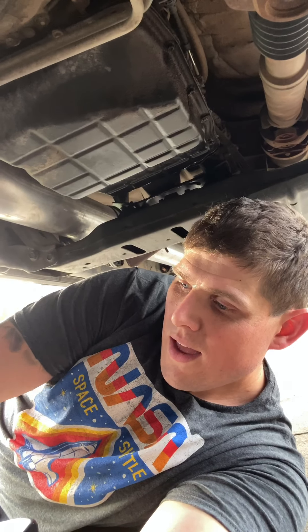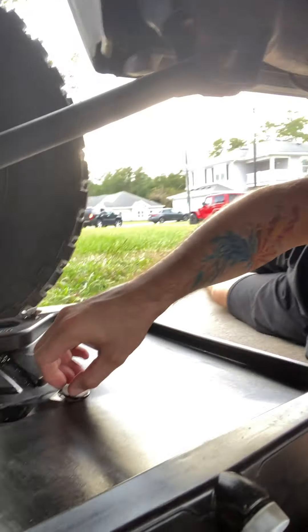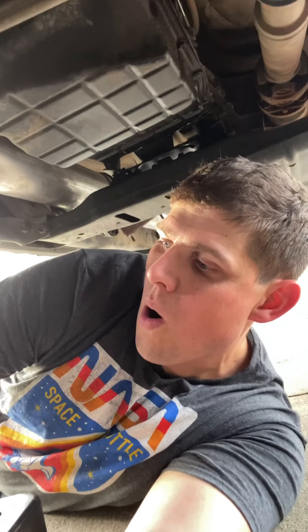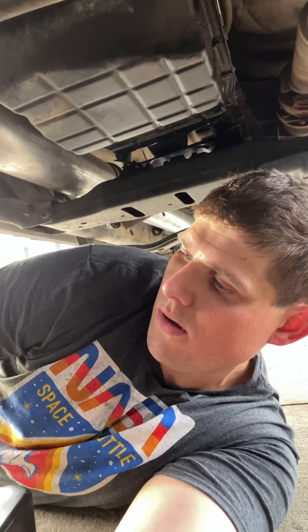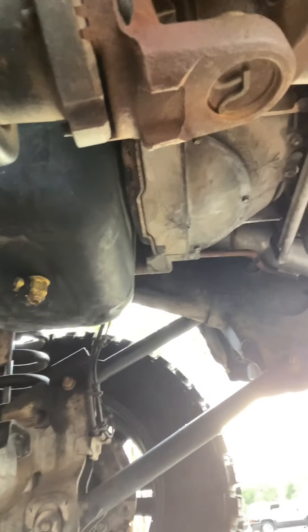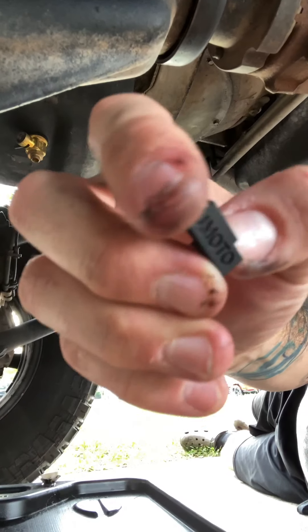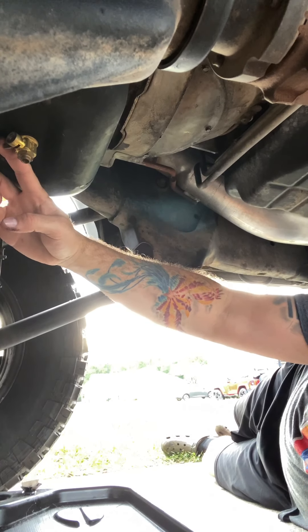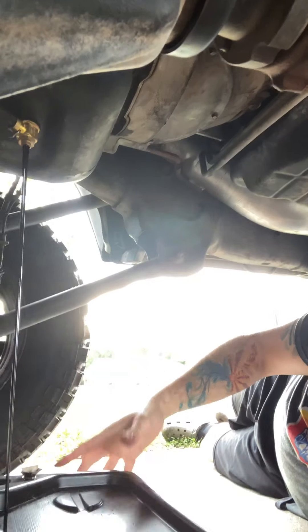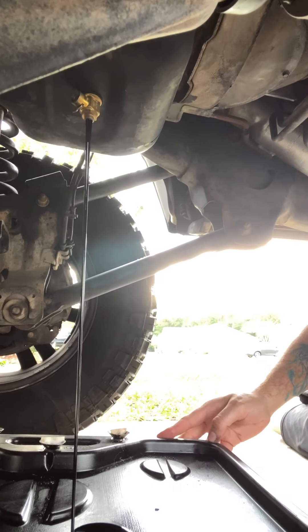All I have to do for the oil is get this little vent cap open like this. You have this little retaining ring right here — Femoto — and then push it up and down right there, and that is how you do the oil change on this thing.